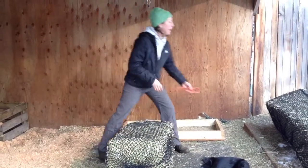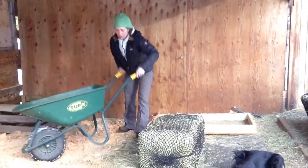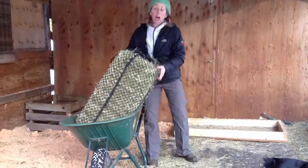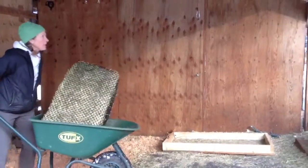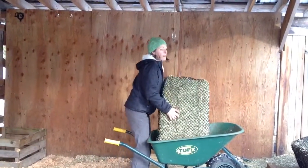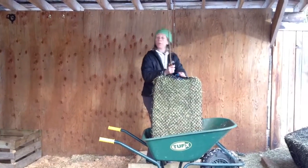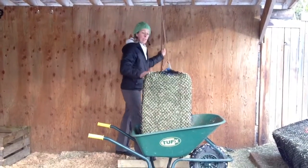Now we're going to hang this large bag onto a pulley system. There are different reasons why to use a pulley system. One is because you can have a horse that paws, so the bag needs to be hung as high as possible so the horse can't paw it. The other reason is animals that have been on hay bags for a long time get quite clever at eating through these one-inch holes. We don't want to put them on a smaller hole, so what we do is make it a little bit more work for them to access the hay. By free-hanging the bag like so, it actually helps with that.